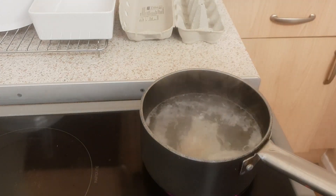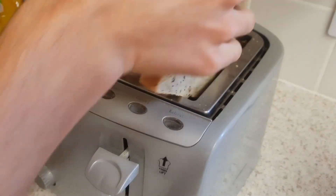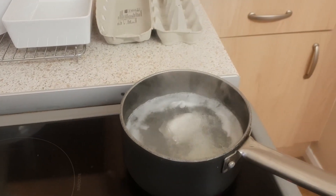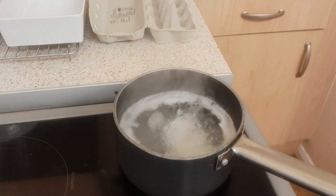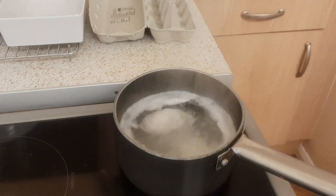Now on to the toast - toast is simple as you know. We've got our Tesco finest loaf here, two slices, put those in, pop down, and we'll leave it for however long it needs. I'll be back when it pops up. Just got to keep an eye on the eggs to make sure they don't overcook.